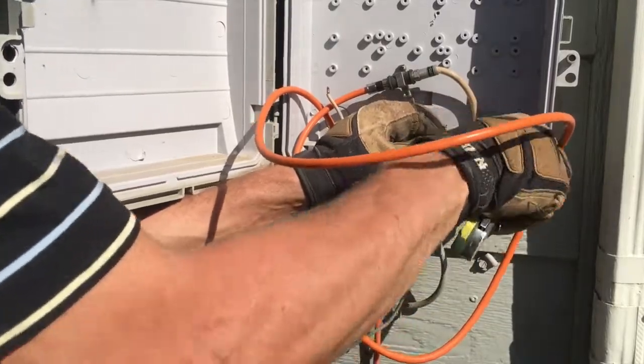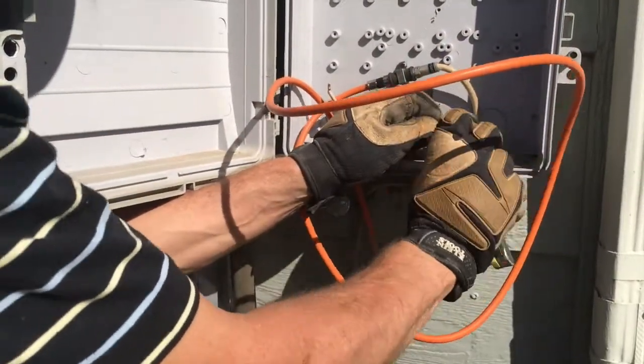It doesn't do any good unless you have a clean connection. Otherwise you're just insulating the item. You really want this there also because of a lightning strike.